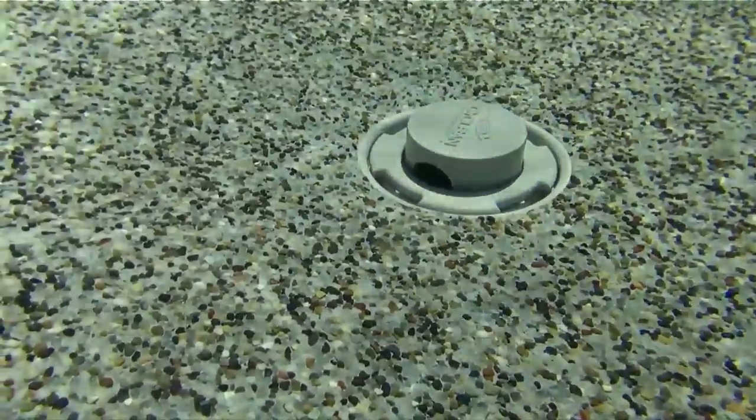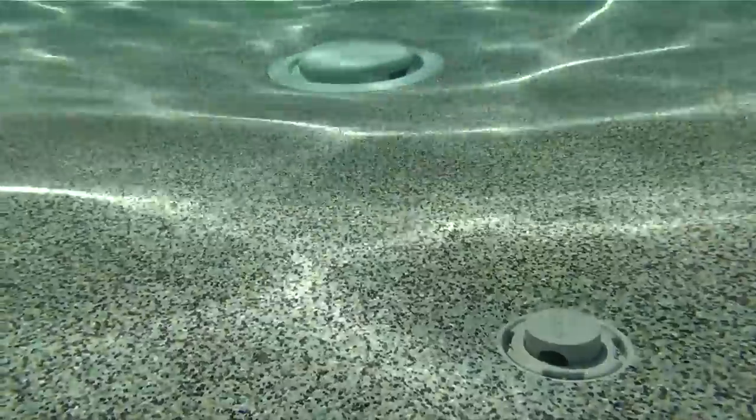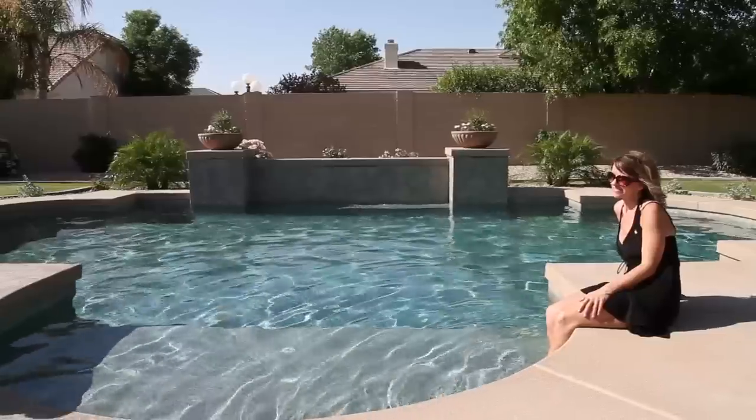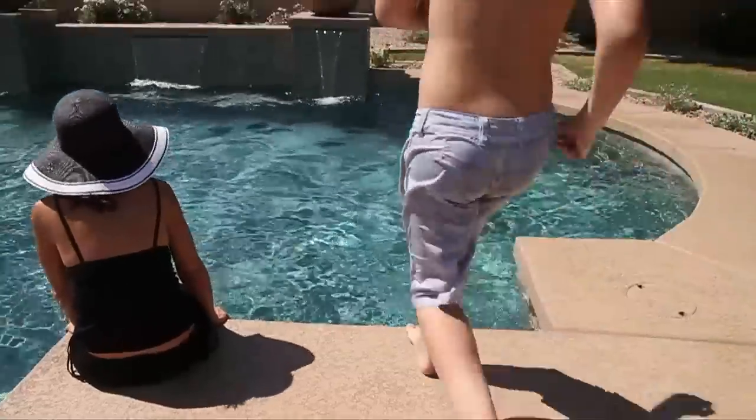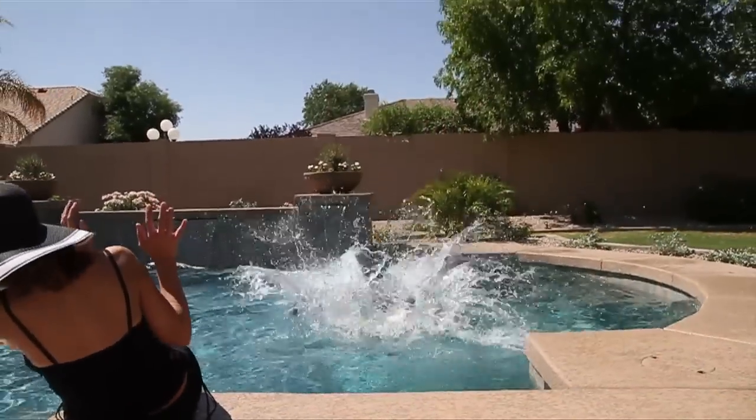When not operating, the cleaning nozzles disappear back into the pool floor, making them virtually invisible. There are no unsightly robotic cleaners and hoses. All that's left is a sparkling clean pool that's ready to enjoy.